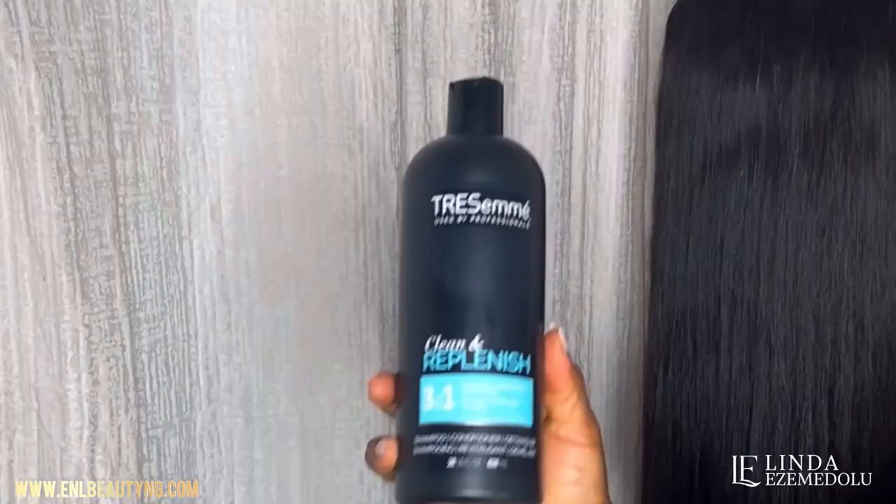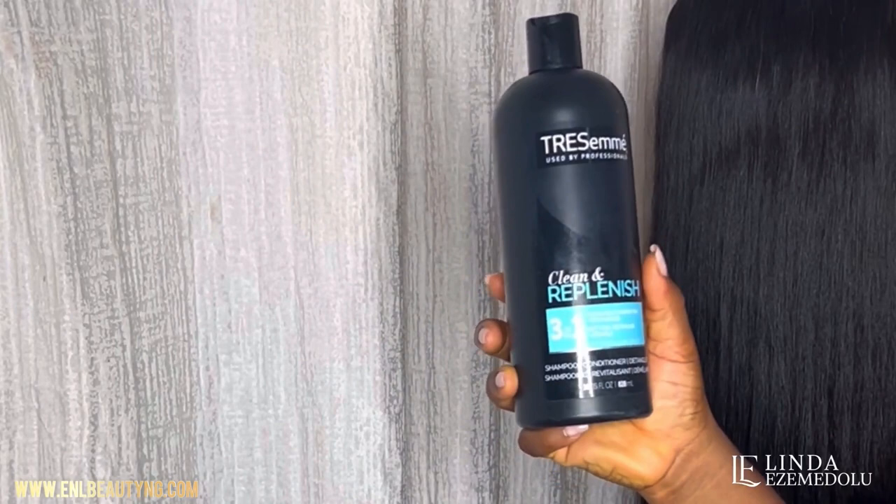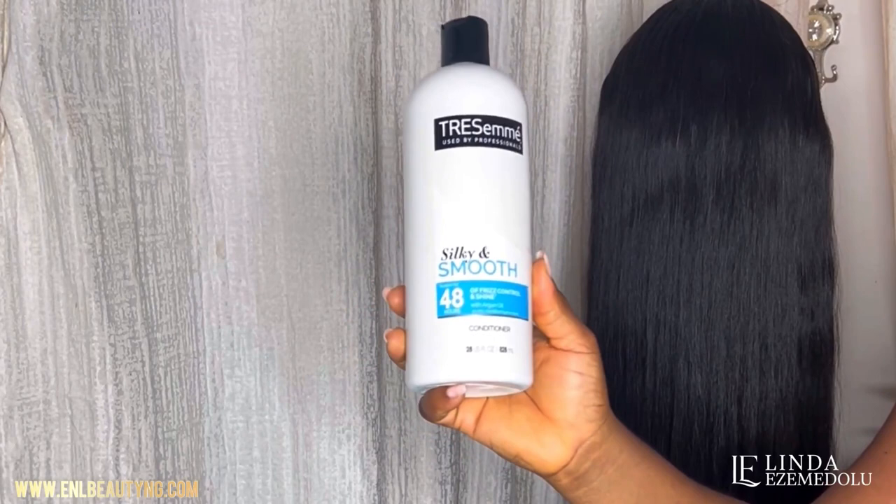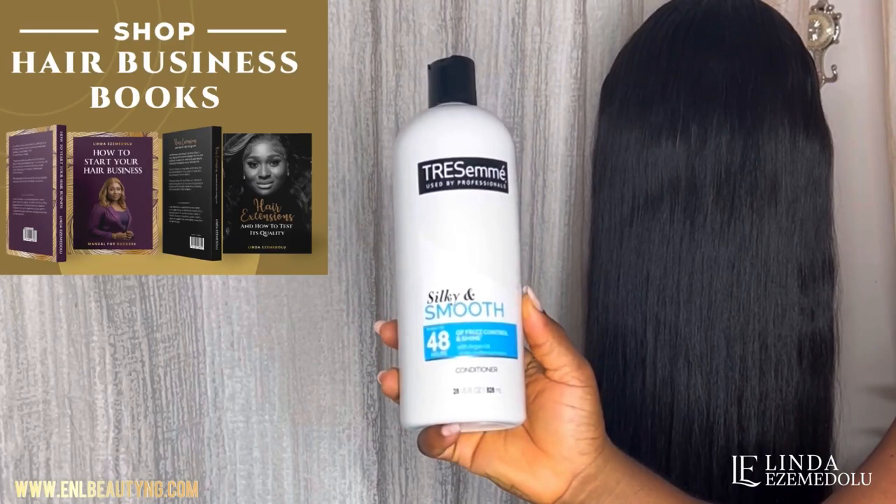After detangling, the next step is to wash your hair. I use this TRESemmé shampoo. I wash it with the shampoo, rinse off the shampoo, then apply conditioner and leave it on for about 30 minutes, rinse it off, air dry the hair, and then it's ready for styling.